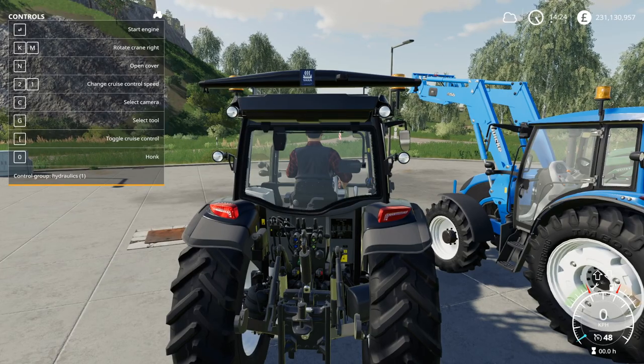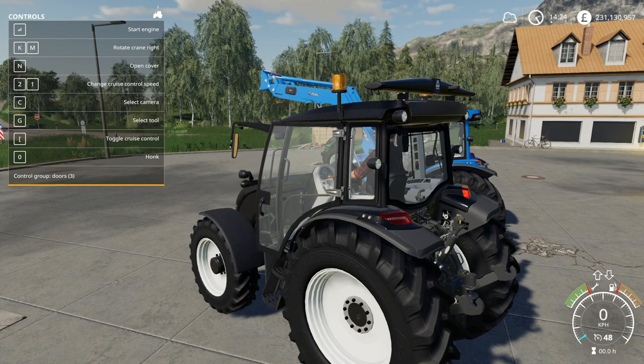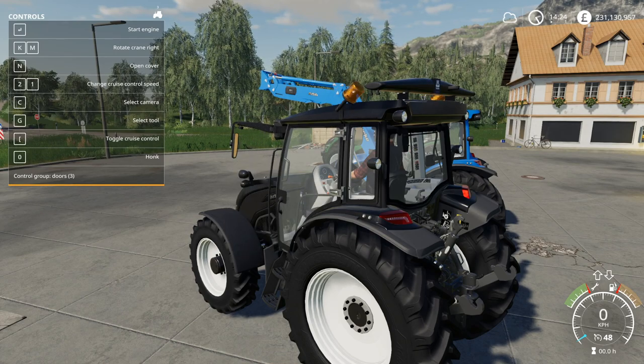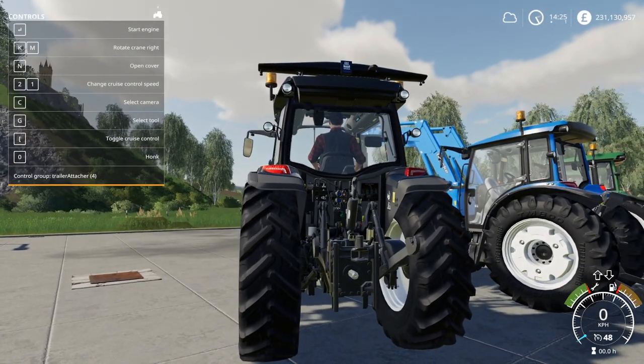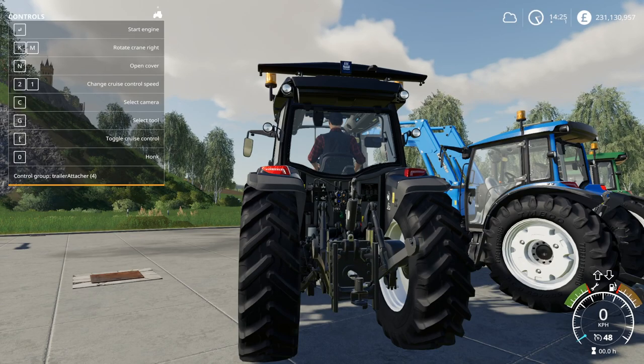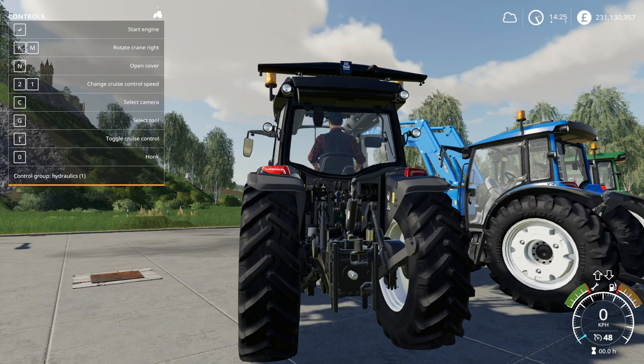If I press G, it changes to windows and the same again K and M open and close the back window. Press G again - doors, left hand door. Open cover is the beacons on all of them, there's no difference with that. Press again - trailer attached. Now this solves the age old problem we've had in FS19 of what happens if the trailer goes too high. We can just lower the hook down and slide it up and down. Group five I'll have to show you once we get a trailer on it, as the hitch is not present currently. Then we're back to group one again.